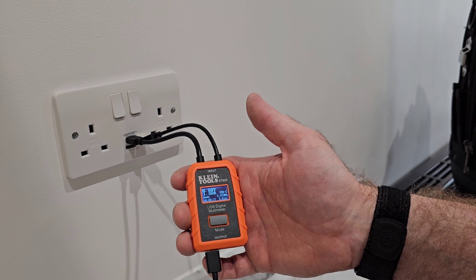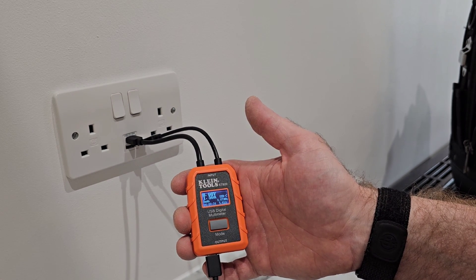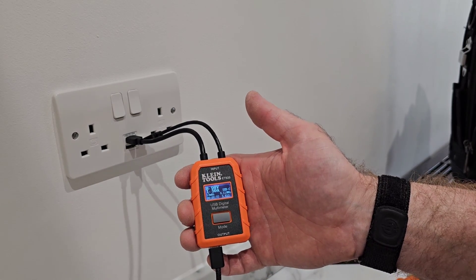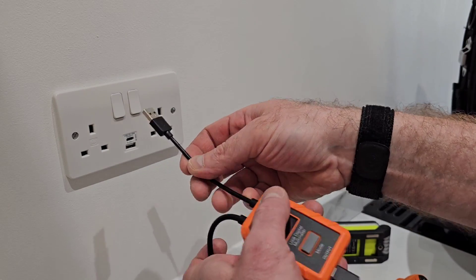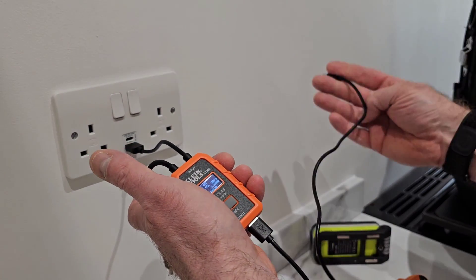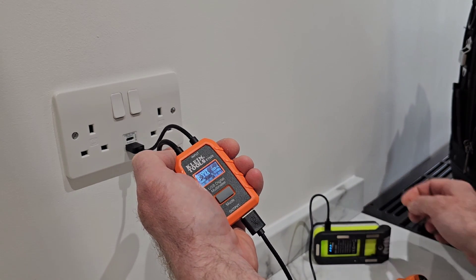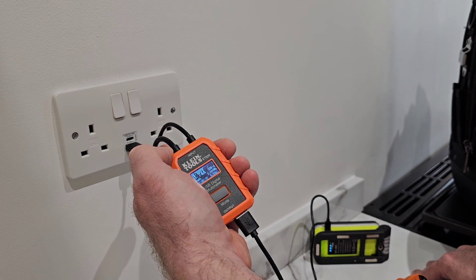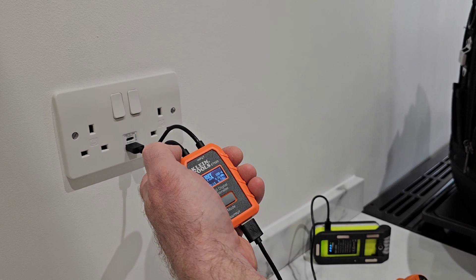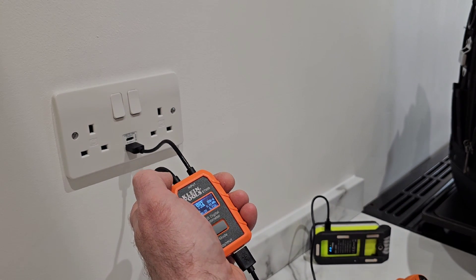With the power back on and the socket screwed back, you can see with this Klein Tools ET920 USB tester it's working - we've got 8.98 volts and 1.59 amps. It says Type-C USB, which is what we're plugged into. At the moment that's charging a phone. We'll disconnect that and plug the Type-A in - and yes, putting it in the wrong way again after all these years. The tester's measuring: we plug that into this little UniLight and it's gone to 4.89 volts and 0.73 amps. It actually says Type-A USB as well. The main thing is the USB is actually working and you can see it's charging.